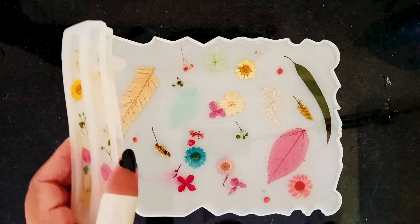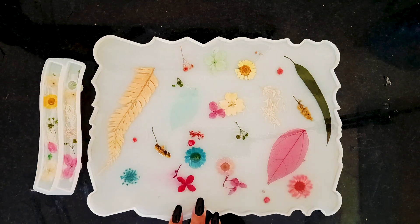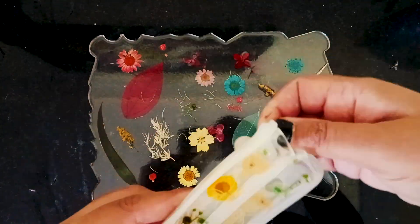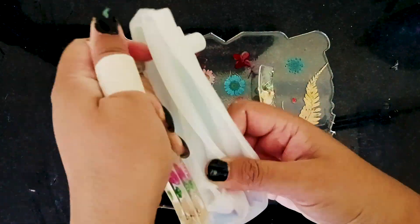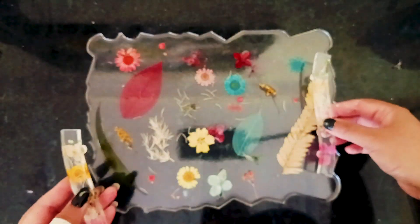It's time to demold. You can choose to leave the resin in the mold for the next step, but I have decided to demold it at this point. Look how clear and glossy this turned out!